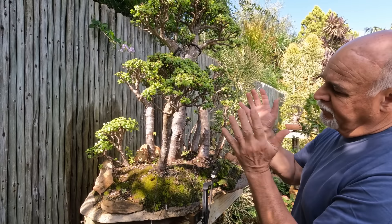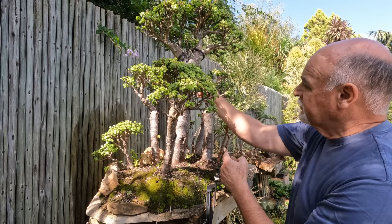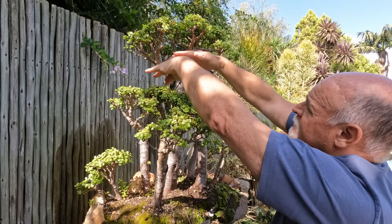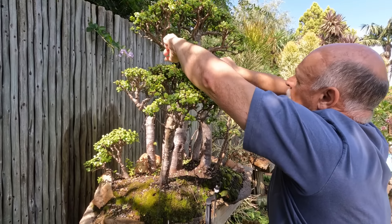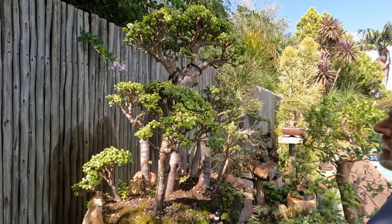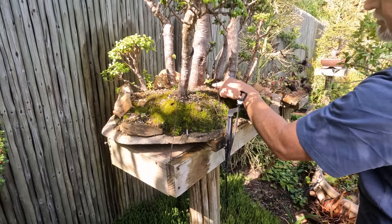These are all individual little trees from a big trunk that fell over — we just cut off all the different branches. This is the biggest one. It didn't have any branches on top; it was just here. So this is all new growth over the last eight, nine years. It's coming on quite well, but we still have to establish the root base.